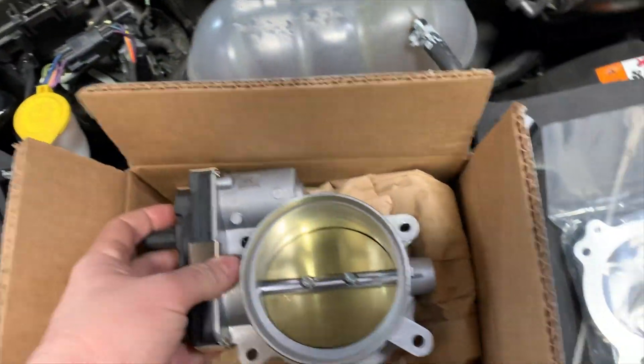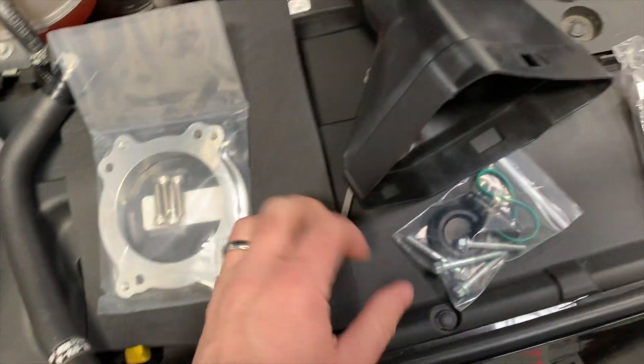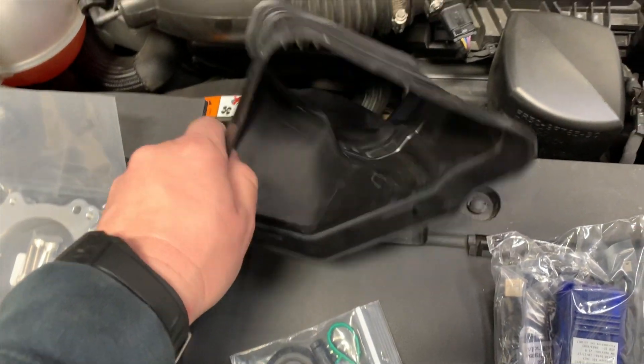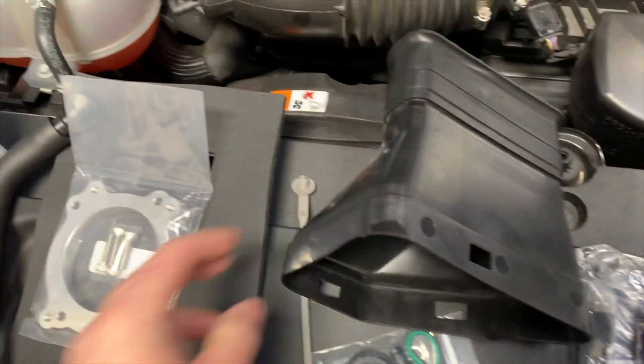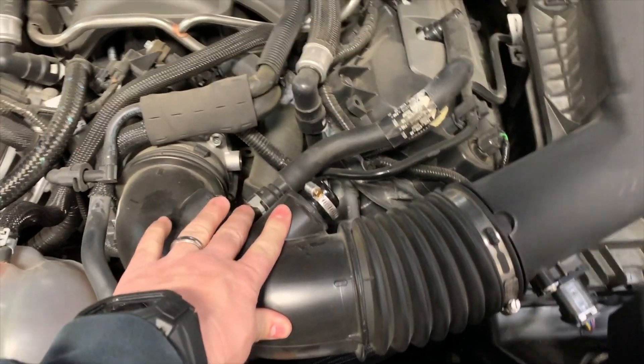What we're going to be doing today is installing a larger throttle body. Of course, it has the adapter spacer that goes on as well. Then we change out this — it's kind of a cold air kit that helps draw in more cold air. One of the things you do with the kit is you delete the sound tube, but my friend here has already done that.